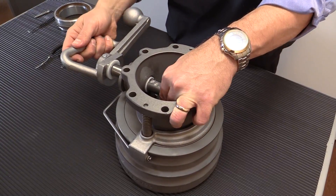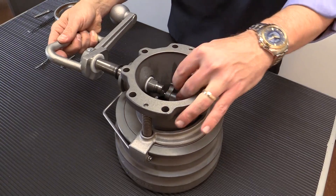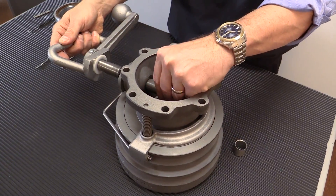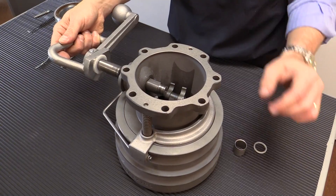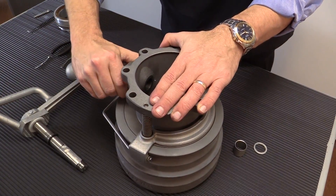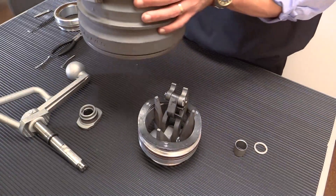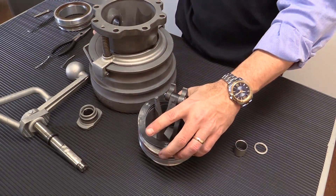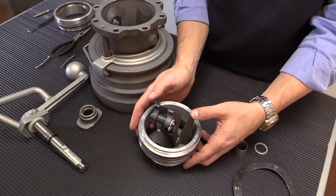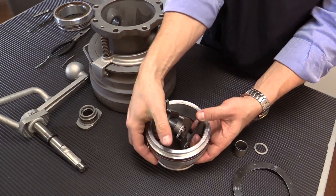You're going to pull your handle out — shaft assembly. The way that you remove these is the order that you want to set them down in: spacer, your bushing. Take your handle off and set it down. Take your handle packing out. Wave springs.